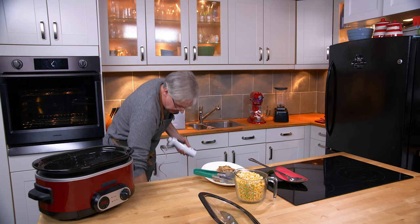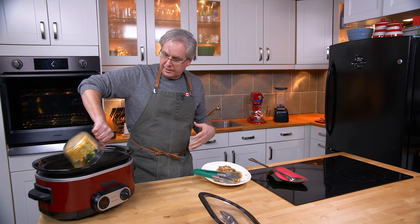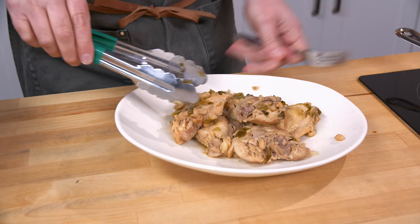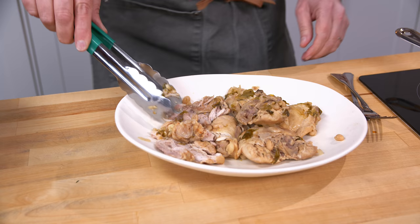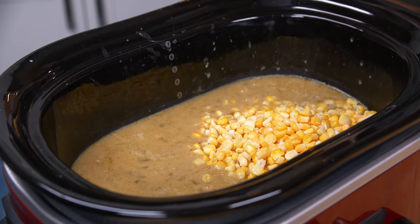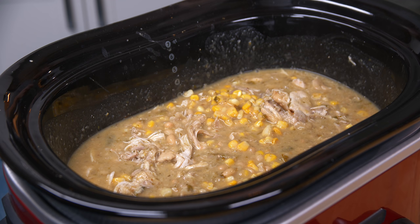I've got some frozen corn and I'm going to throw that in. You don't want to put the corn in too early — you don't want to overcook it — so just at the end is when that goes in. Now I'll start shredding the chicken. It just pulls apart, and really what I'm looking for is just to take out the bone and a little piece of cartilage at the top. The chicken goes back in, give it a stir, and put the lid on for another 20 minutes or so.